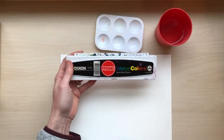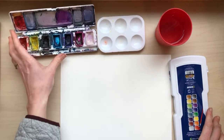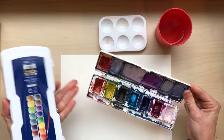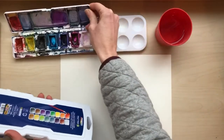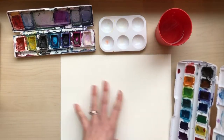I always use Prang watercolors. They're pretty inexpensive but I really like the vibrancy of them, so these are my favorites. They're kind of primary colors plus a couple more — more of an orange and more of a fuchsia than red. I also use these when I'm having trouble mixing exactly what I want.